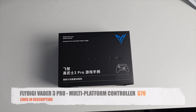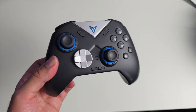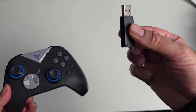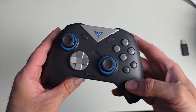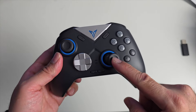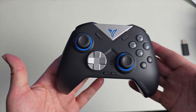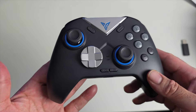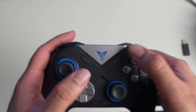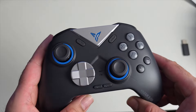Next up we have the Flydigi Vader 3 Pro wireless gaming controller. It's a Bluetooth controller that also comes with a 2.4GHz wireless dongle. The controller feels ergonomic in the hands with an Xbox layout, dual Hall Effect joysticks — so no stick drift — and Hall Effect triggers for precision. It's a multi-platform controller supporting Windows, macOS, Android, iOS, Switch, Steam Deck, and more.